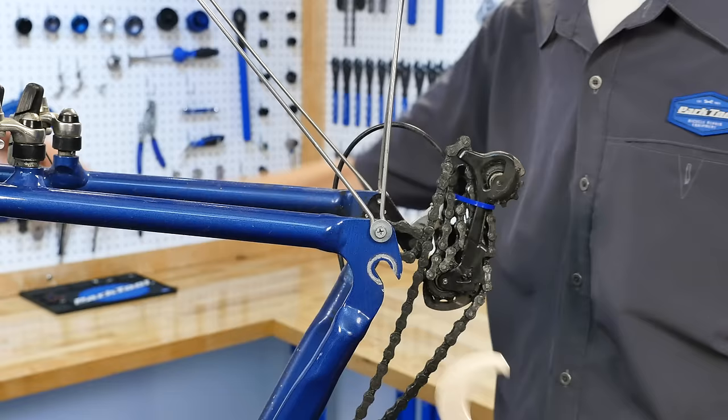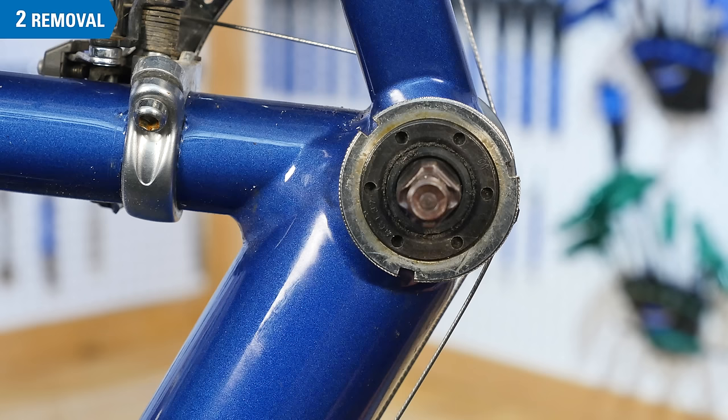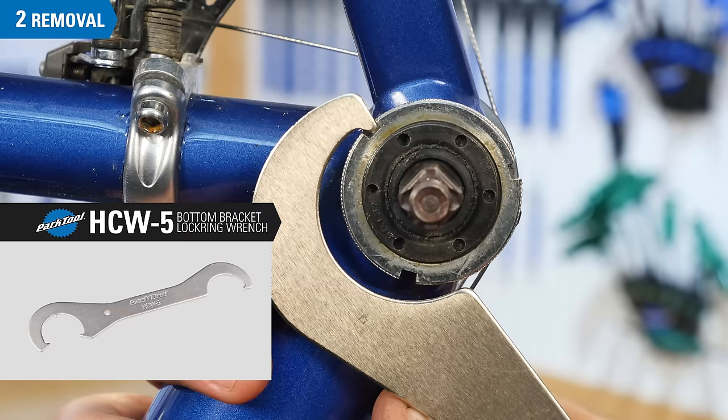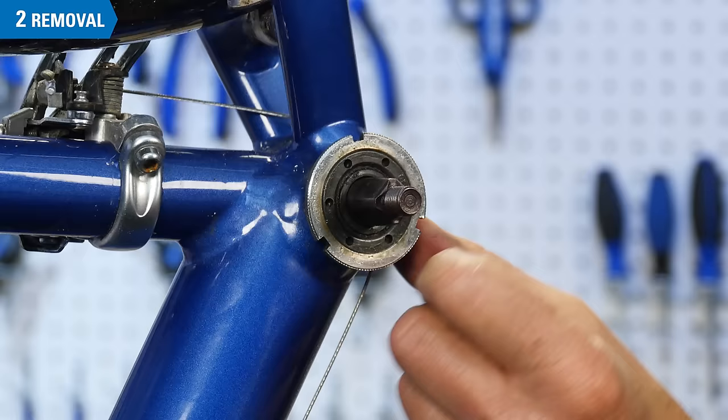Inspect the non-drive side of the bottom bracket shell for a cup with an outer lock ring. The ring will typically have several external notches. The Park Tool HCW5 will loosen this lock ring. Arrange the spanner for good mechanical advantage. Use care to keep the wrench in line with the ring. Loosen the outer lock ring counter-clockwise and remove it from the cup.